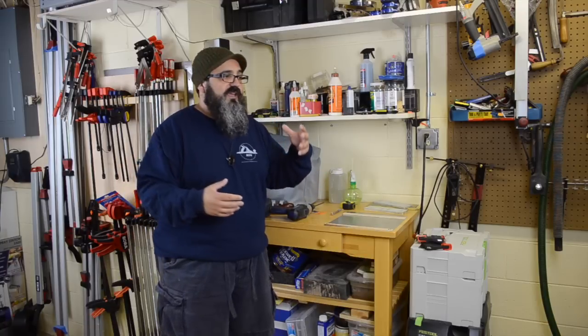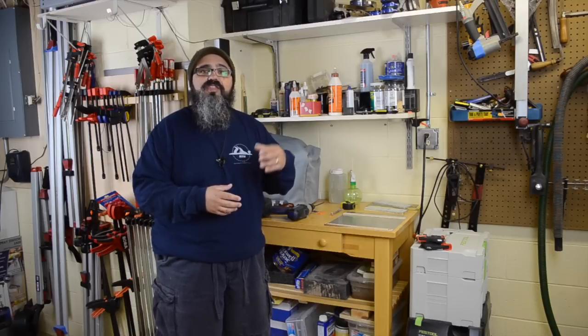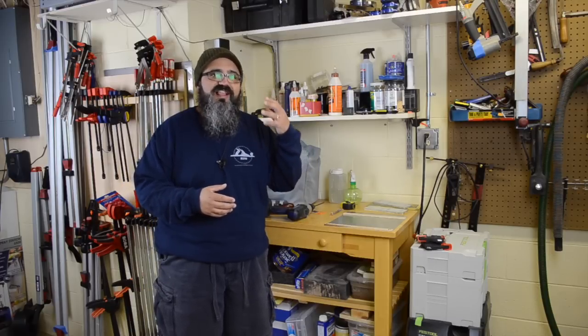Welcome back to Matt's Basement Workshop. As I mentioned at the beginning of the episode, we're in between projects and this is an opportunity I usually like to take to either clean up the shop or work on a project that's been in the back of my mind — perhaps something that didn't quite go as well as it could have. The thing that has really been bugging me for a long, long time has been my sharpening station.